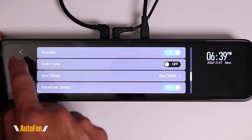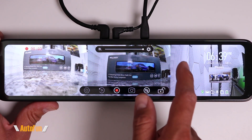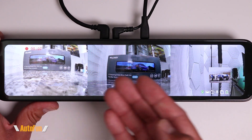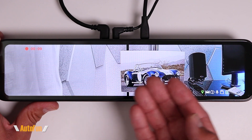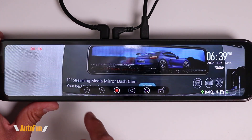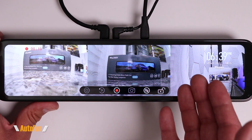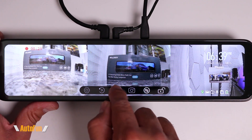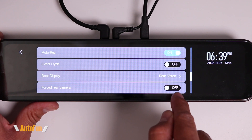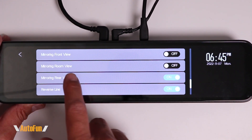Next is Force Rear Camera. Normally if I change the view to split view, the mirror will automatically switch back to the rear view after a while. However, if I want to drive constantly with a different view — the front camera, the cabin camera, or the split screen — I can turn on Force Rear Camera off so it stays on whichever view I leave it on.